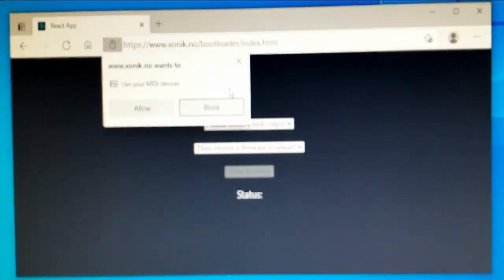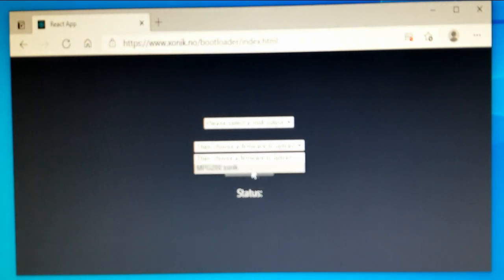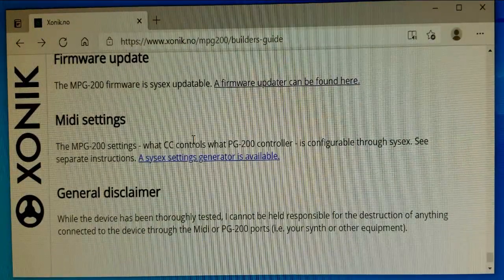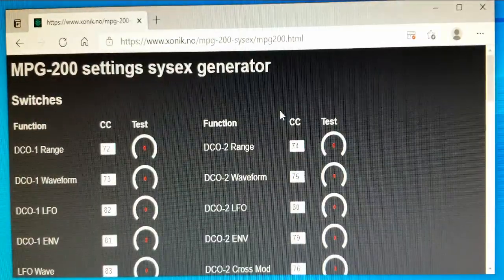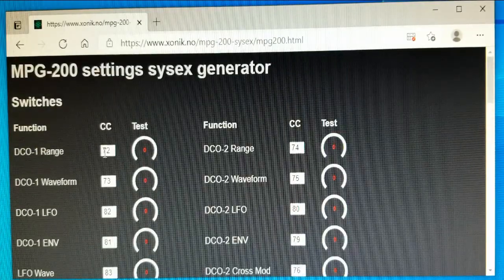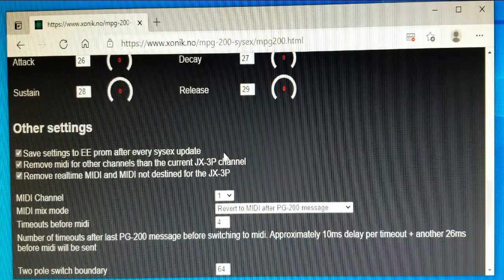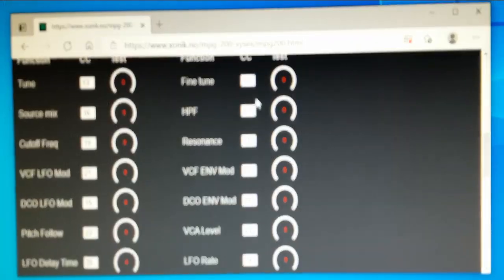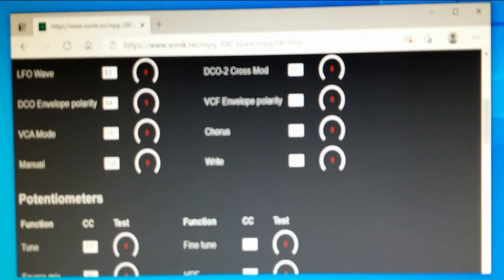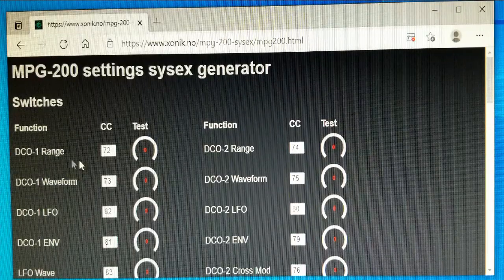The firmware updater lets you pick a MIDI output and choose which firmware to load — you don't need to do that. A sysx generator lets you pick which command gets assigned to which controller message. You send a sysx file to the MPG-200 to tell it which controller messages control which specific parameters. For example, the DCO1 range is assigned to controller 72.